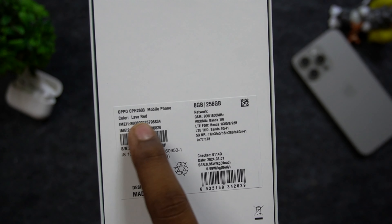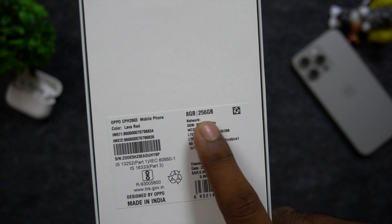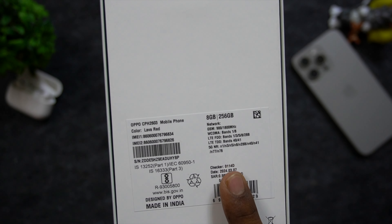The base variant comes with 128GB internal storage.